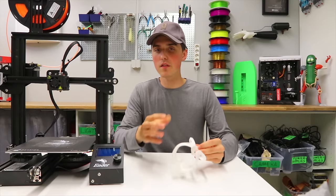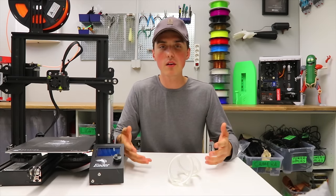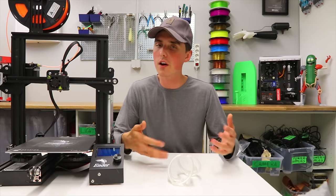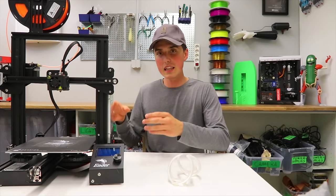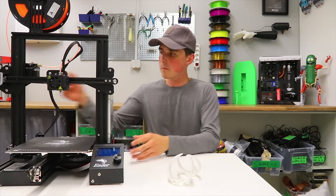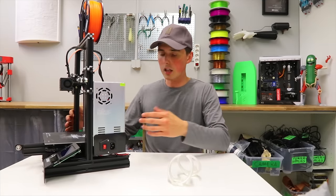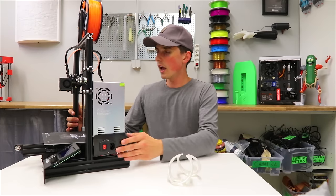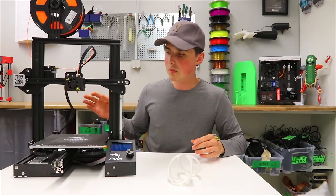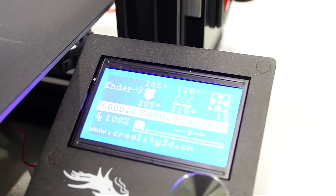Nylon and ABS benefit hugely from a heated bed. My main complaint about the CR 10 was that the heated bed takes forever to heat up and only reaches 85 degrees Celsius. Creality made a major upgrade here — everything is attached to the frame, it's compact, and the power supply is encapsulated so there's no exposed mains voltage. Most importantly, it's now a 24-volt system, meaning the heated bed heats up significantly faster and reaches a maximum of around 110 degrees Celsius.